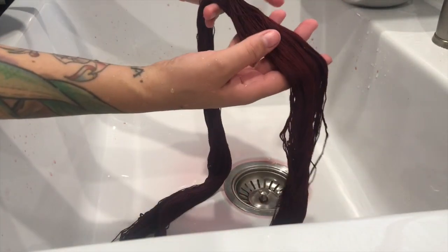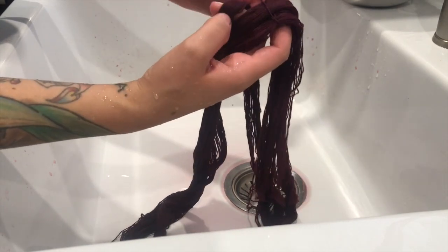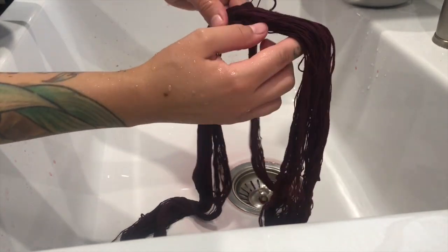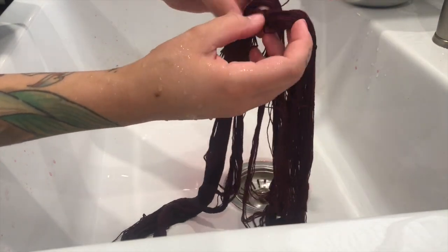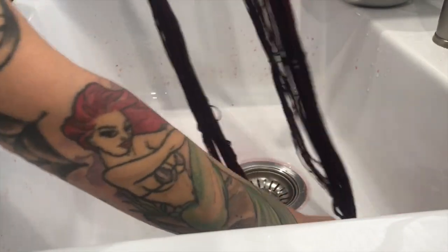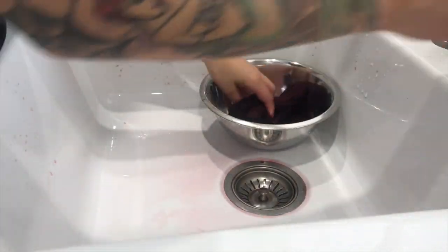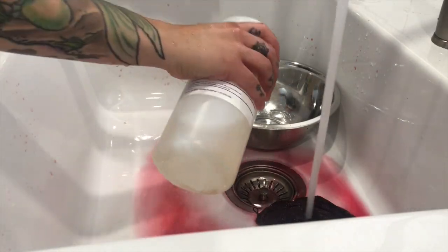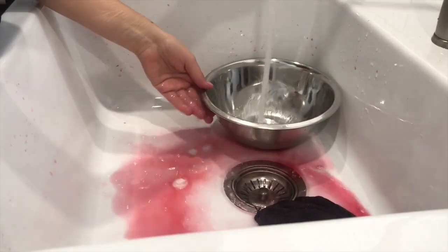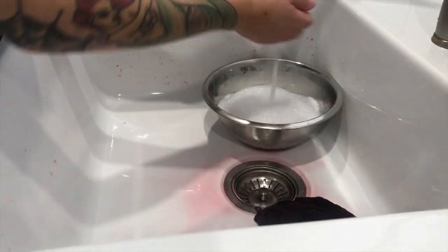Another really good tip: if your yarn starts to get tangled, put it underwater — it makes it a little bit easier to manipulate and find where it opens up because it sticks to itself less when submerged. Put it into a sink of water and be really gentle. That's a good tip for trying to recover knotty skeins of yarn.